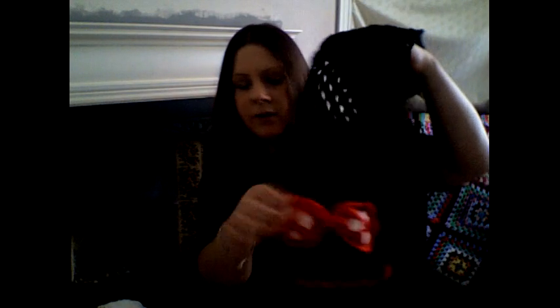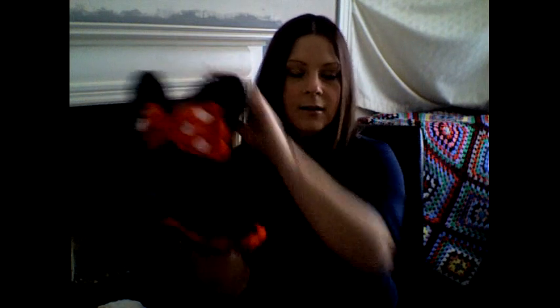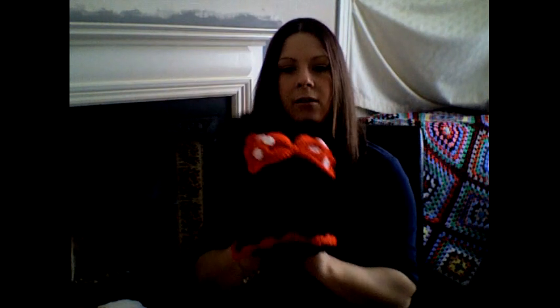That was made with Stylecraft yarn — black and red, both Stylecraft. And this is a hat to match, which has cute little ears. I've done a turn-up at the bottom just because I think it looks really really cute.